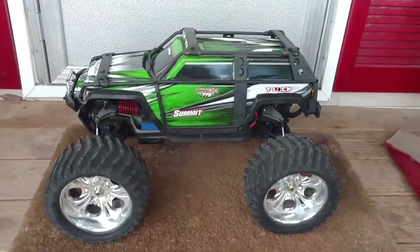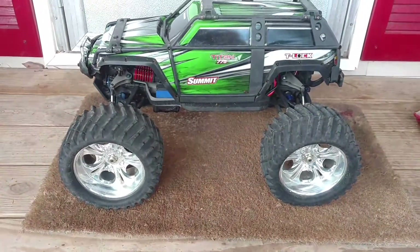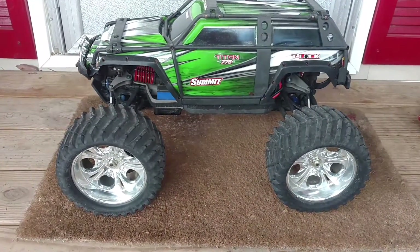I've only done one video on the truck of the twin Titan 775s and I figured I'd do a little update. I've done a lot since then.